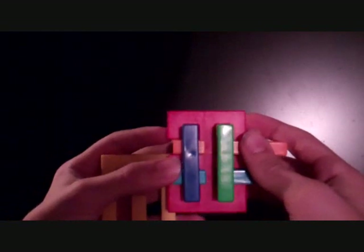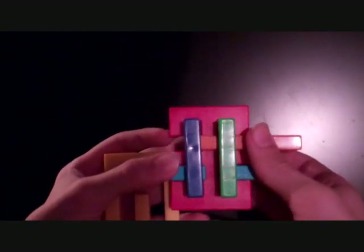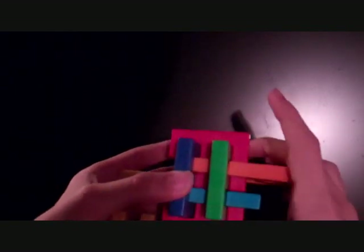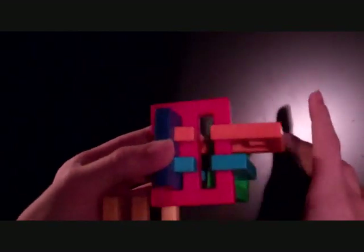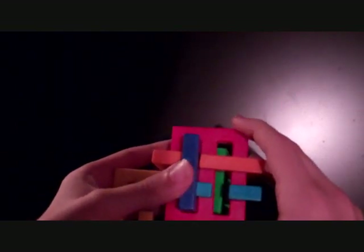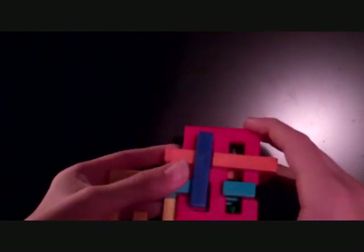Push the orange to the right. Then move the blue and the yellow piece all the way to the right — all the way, both of them. Pull the green piece all the way back. Push the orange to the left. Push the blue and the yellow to the left.